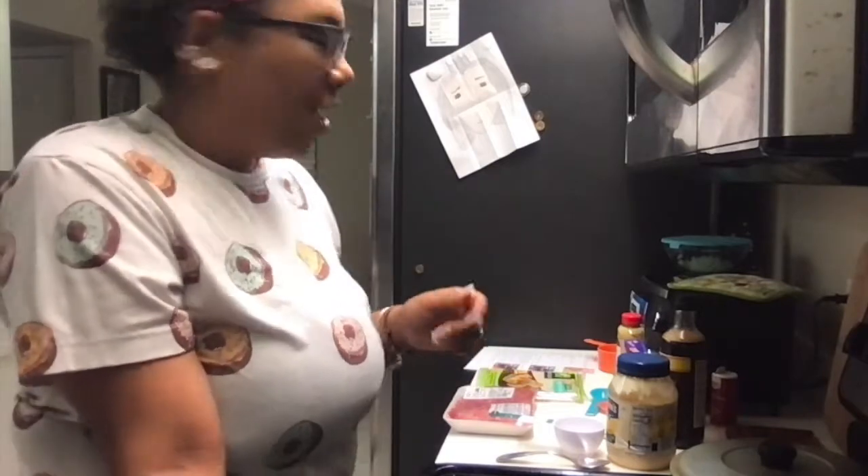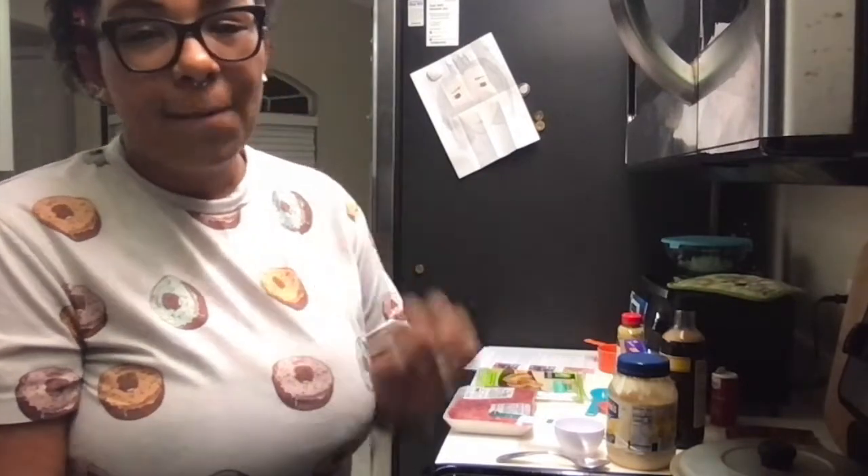Hey you guys, welcome back to my channel. If you haven't already, please hit that subscribe button because I'm always coming out with new videos. Today, I've been thinking about these egg rolls they sell at Magic Kingdom and Animal Kingdom. They're always different — sometimes cheeseburger, sometimes pepperoni and cheese — always in egg roll form, and I absolutely love them. So we found a recipe and we're gonna make cheeseburger egg rolls today!